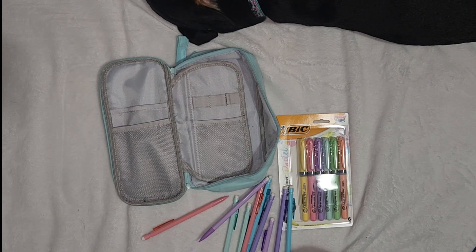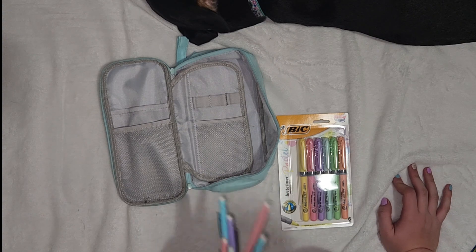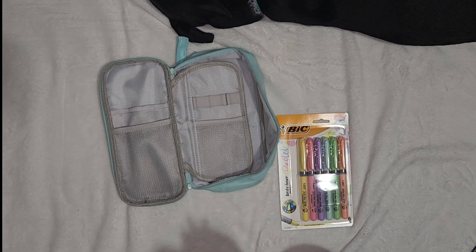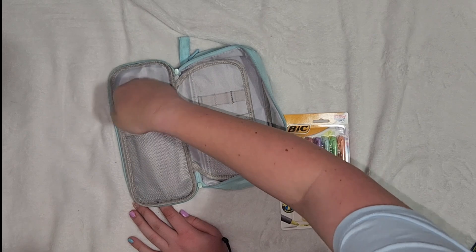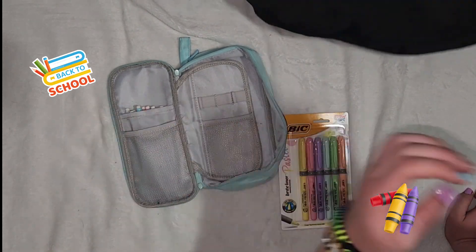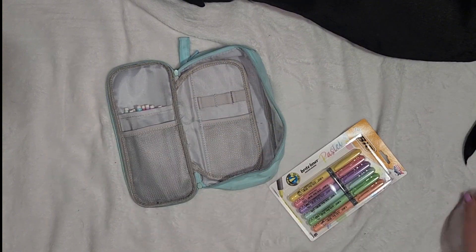She has a purple pencil. So these are all the pencils — I just have two of every color. And I'm dropping them all, and the dog is laying in the frame. My dog just got in the way. She really likes this blanket so that's why she keeps getting in the frame.